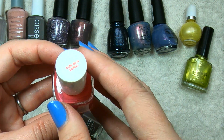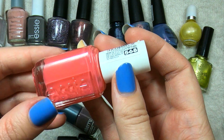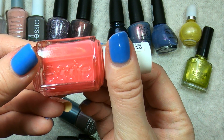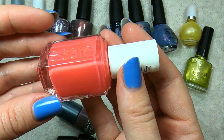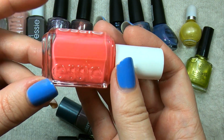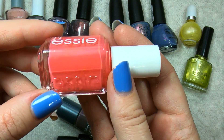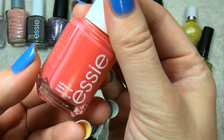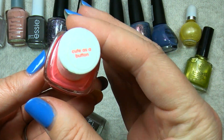Next up is this pink from Essie called Cute as a Button. This is definitely a brighter pink than I'm usually drawn to — it's definitely like a flamingo, watermelon sort of color. But I have been surprising myself at colors that I like, so I might hold on to this and compare it to other pinks that I have, give it a try on my natural nail and see if I like it.